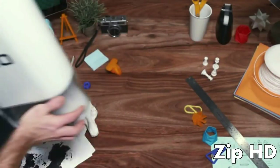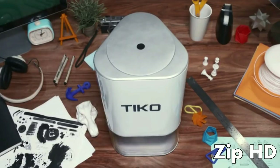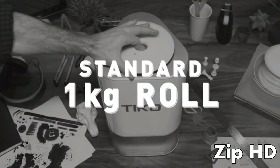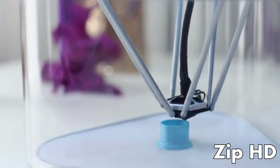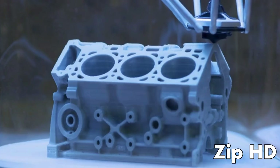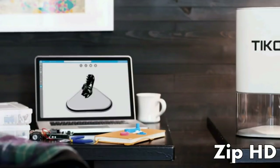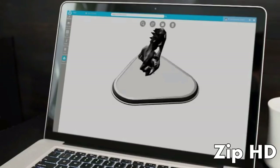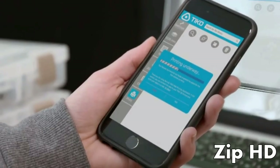More reliable and accurate, TIKO sets a new standard for 3D printers. And it doesn't stop at Unibody. TIKO has an internal filament tray, enclosed build chamber, auto safety shutoff, a large print volume, a flexible base, wireless connectivity, and cloud-based software, so you can print from almost anywhere on any internet-friendly device.